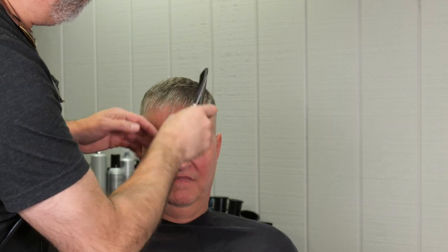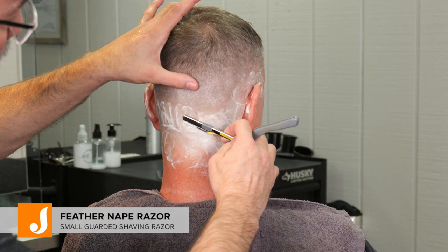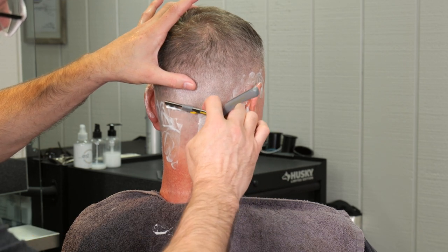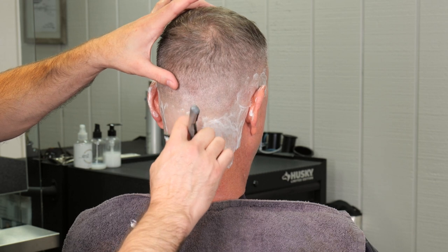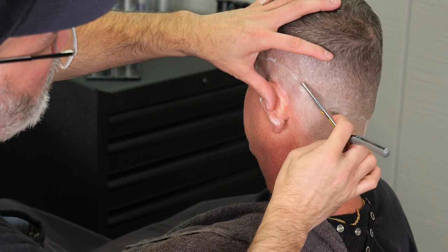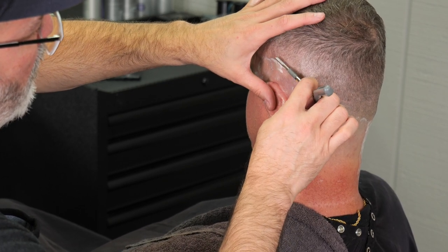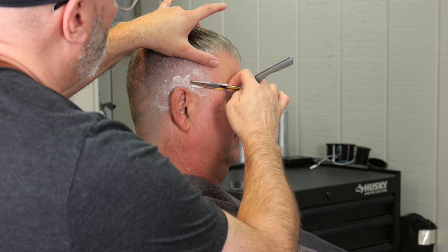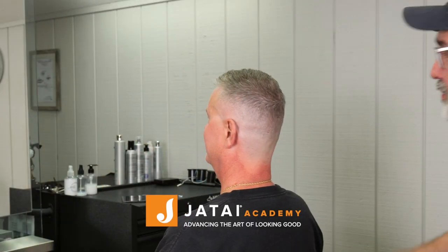After I feel like I've got this where I want it, I comb it and check everything. Then I go through with my feather nape razor — lathering everything up where I cut it really short with the neck trimmers — and shave it off so it's really super clean. This gives you probably three or four more days of cleanliness and crispness compared to just using the neck trimmer. I use the nape blade because it makes me more confident and less worried about cutting the client. You'll see me stretching the skin taut to drag the razor off cleanly.